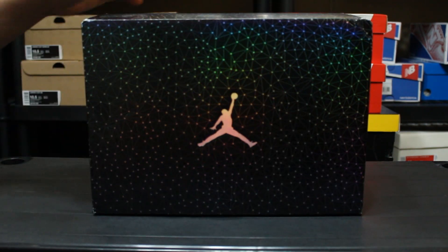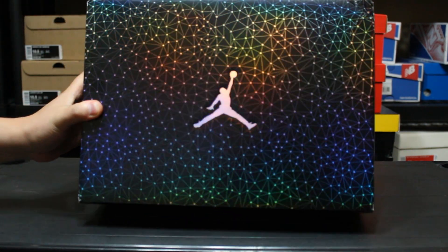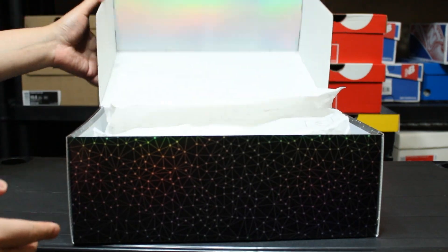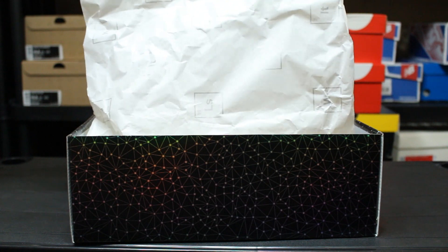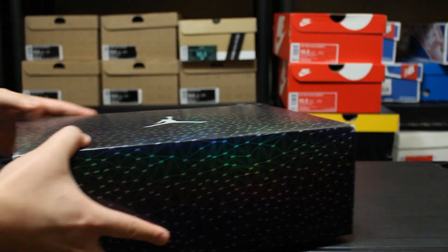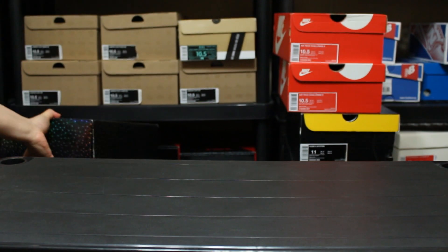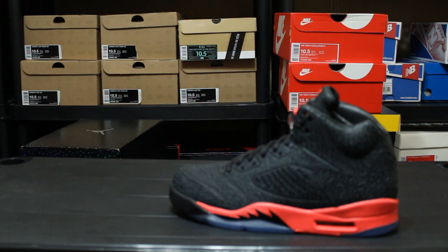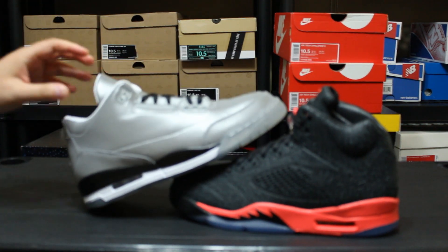Let me give you guys a hint — it came with a nice little holographic, crazy looking box, nice little tissue paper. Can you guys guess what it is? This is actually two pairs of shoes, not just one. They're going to be Jordans obviously, and here we are — the Lab Series.